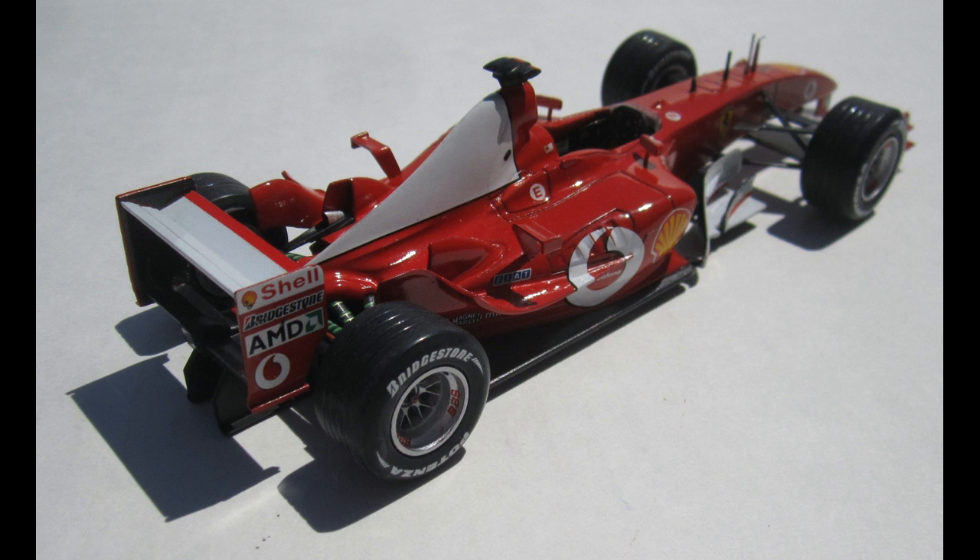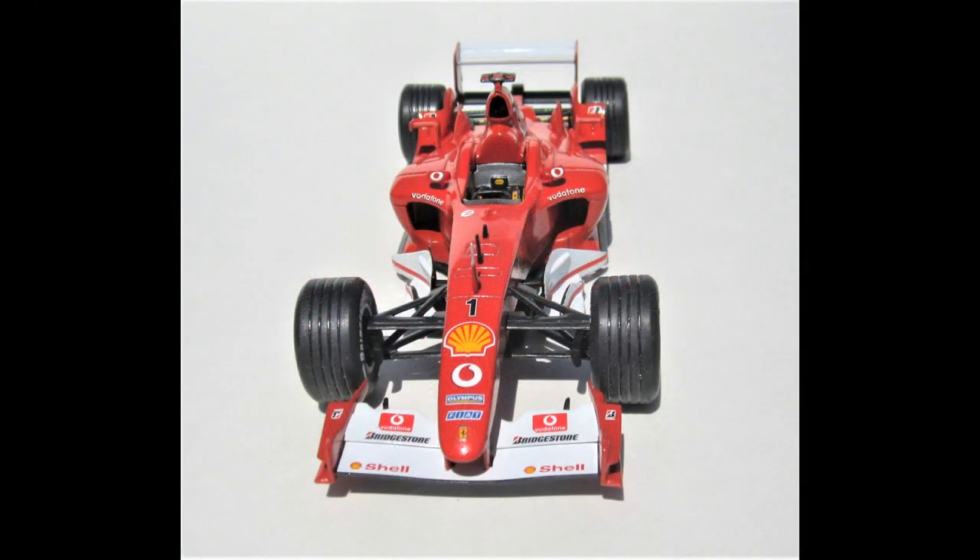This kit features a realistic underbody, diffusers, and front and rear spoilers, along with a highly detailed cockpit and authentic Bridgestone branded tires and rims. Also included are decals for both drivers of the Magny-Cours French race, and multi-language instructions. When you're done, the model's dimensions are 7 and 3/4 inches long, 3 inches wide, and 2 inches high.